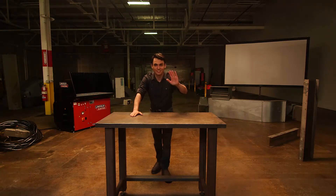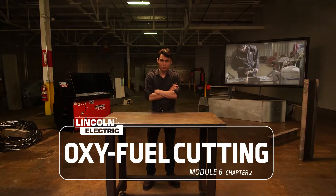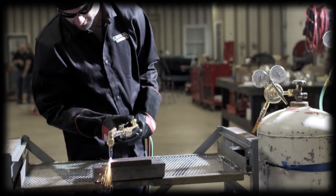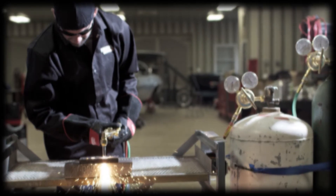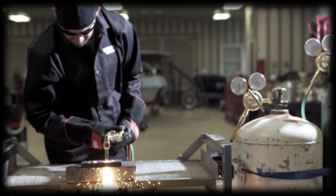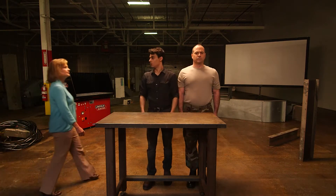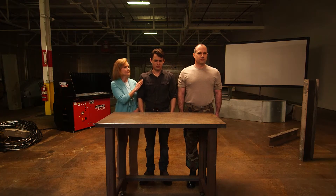We're going to talk about cutting system safety. Most accidents can be prevented with proper handling of equipment and regularly scheduled maintenance. Always take all the proper safety precautions and follow all guidelines — that's your first line of defense.